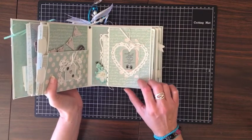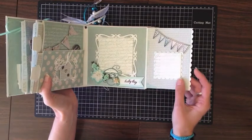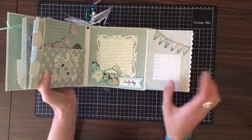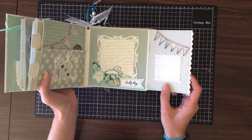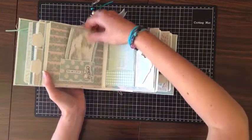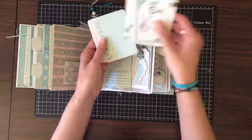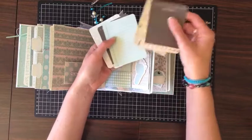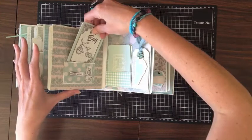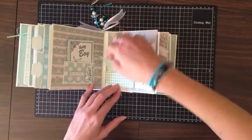Scraps are used to make tags — nothing goes to waste. There are some more photo mats and some stamps that marry up with the banner on the other page. Here are more of the Captured Moment cards — opportunities for journaling. You can see they're double-sided and they fit nicely in here. There's another section for some more of the cards as well.